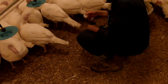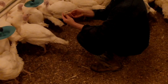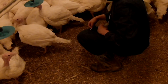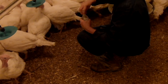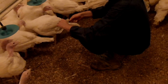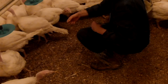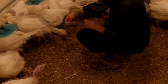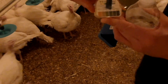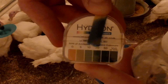Next, a paper test strip was used. A small strip of ammonia test paper was torn from the roll and moistened with water. The test strip was then held at the bird breathing level and exposed to the air for 15 seconds. After 15 seconds of exposure, the color of the test strip was compared to the color scale to determine the measured ammonia gas concentration. It is difficult to see in this video, but the test strip indicated the ammonia concentration was between 10 and 20 parts per million.